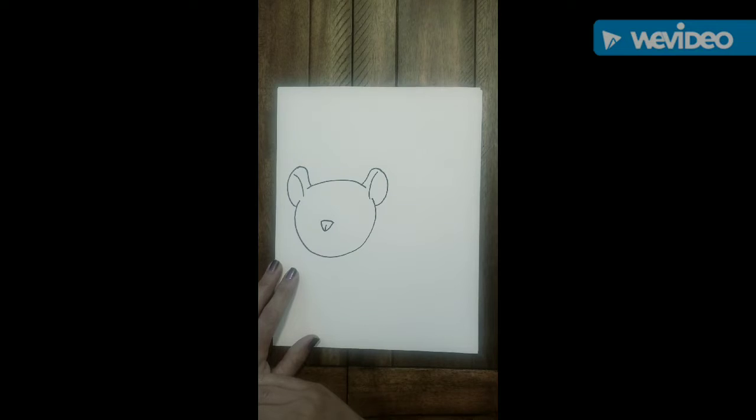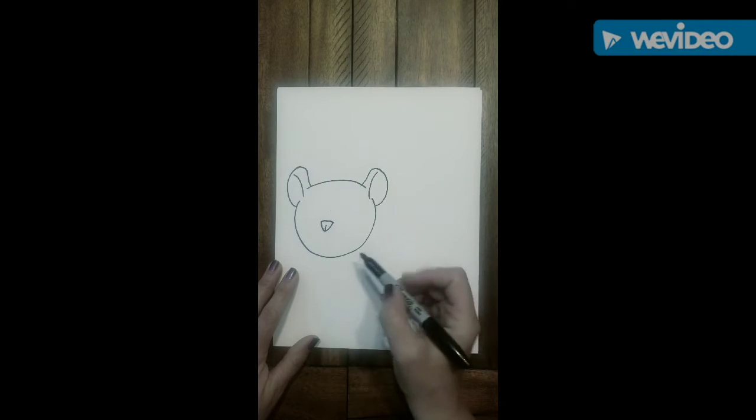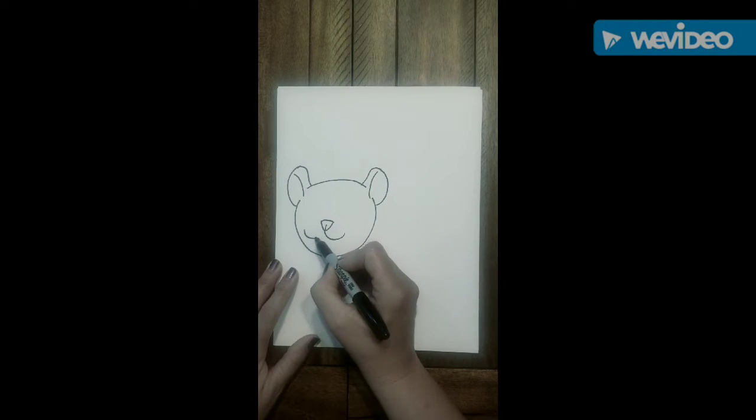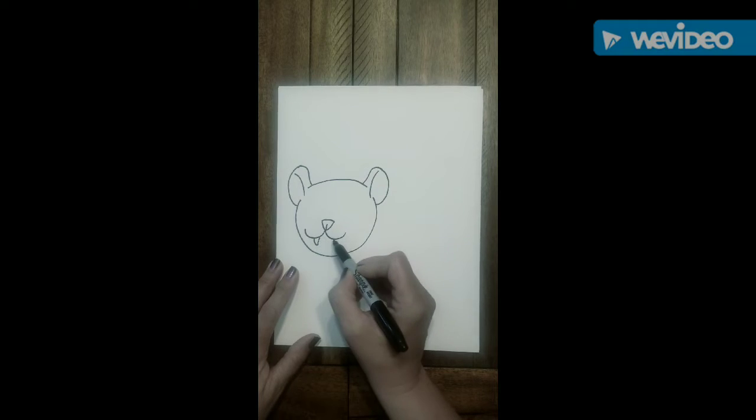And then we're going to go ahead and add two happy face shapes to the left and the right. Start at the middle, go to the right, and then make that same happy face on the left. Add two little V-shapes for our cougar's teeth.